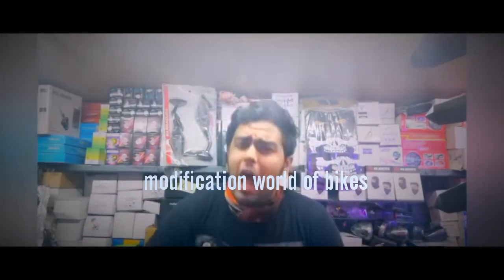Good morning everyone, this is Goran Javan and you are watching Modification World of Bikes. The item which I am showing you today — first I will give you the look, then I will give the description about this.